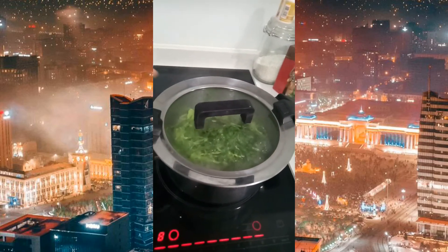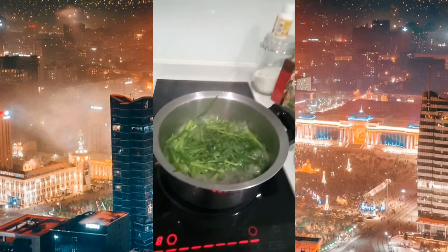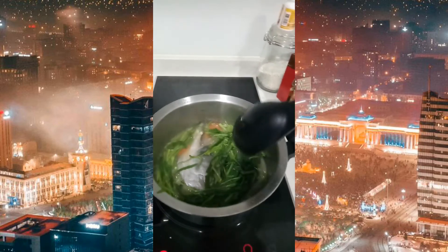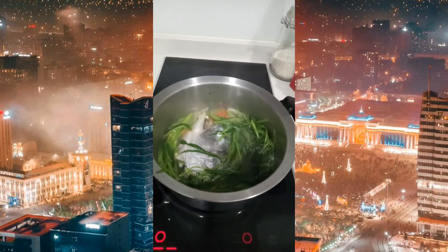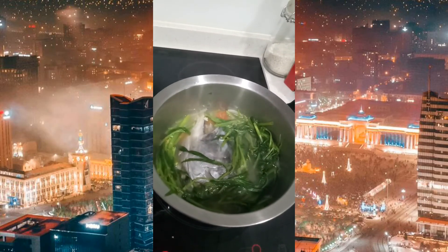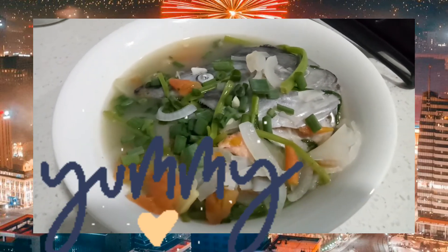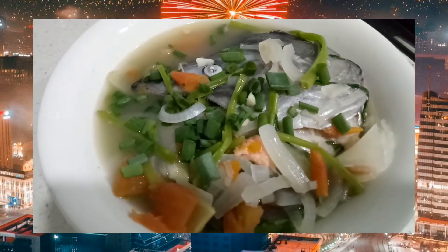Narinig na ba ninyo ang pagbulo ng ating sinagang? Oh yeah, masarap! Patayin na natin. Ayan na — ayun na yung ulo ng salmon. Sarap, sarap, sarap! Luto na ang aking sinigang na ulo ng salmon — yummy yummy! Simple and easy guys. Kain na tayo at tikman ang ating sinigang na salmon.